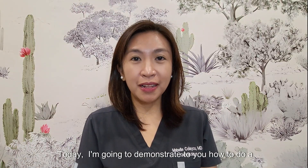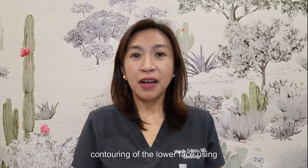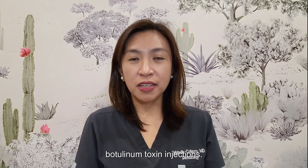Hi everyone, I'm Dr. Mabel. Today I'm going to demonstrate to you how to do contouring of the lower face using Botulinum Toxin injection.